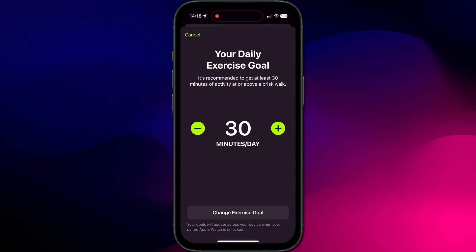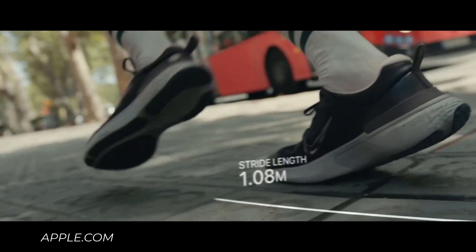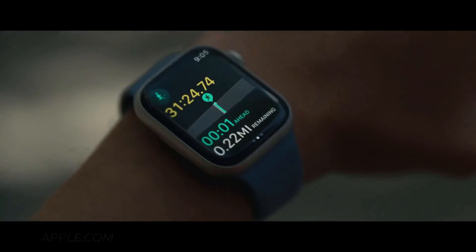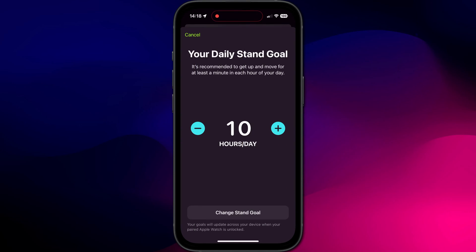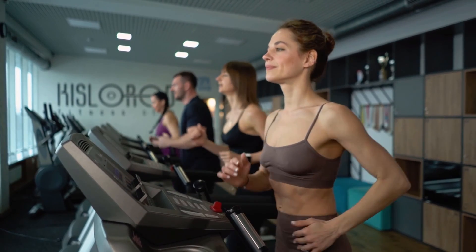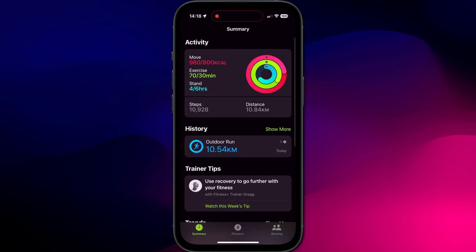As an aside, if like me you tend not to wear your watch around the house but more when you're exercising and out and about, I like to reduce my standing goal down to the minimum, which is six hours per day.